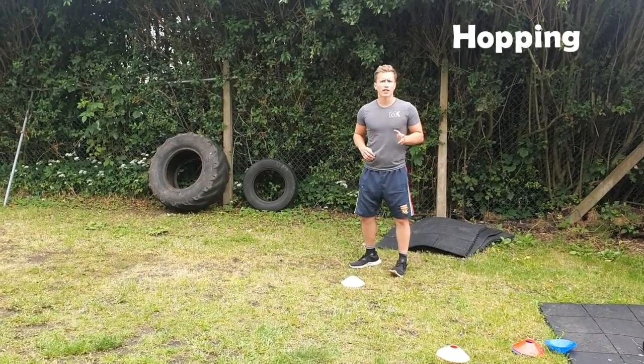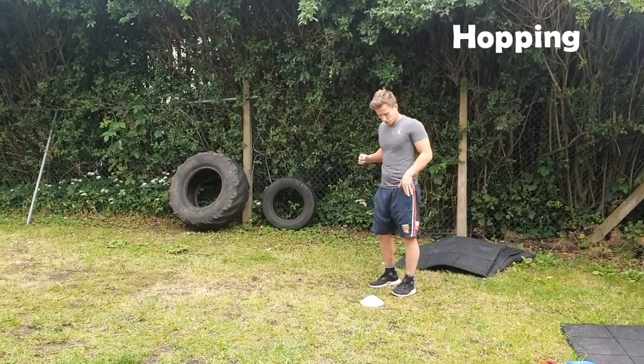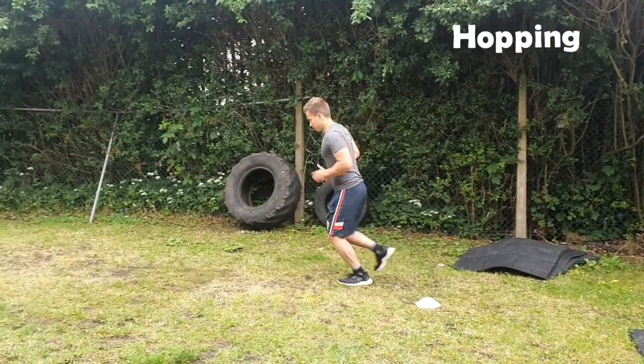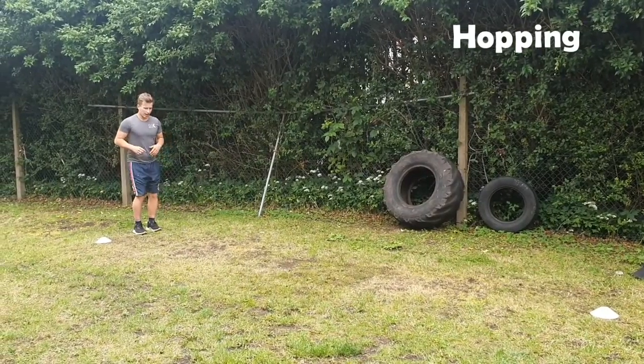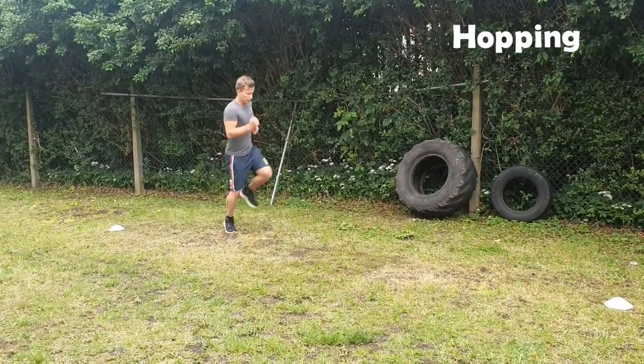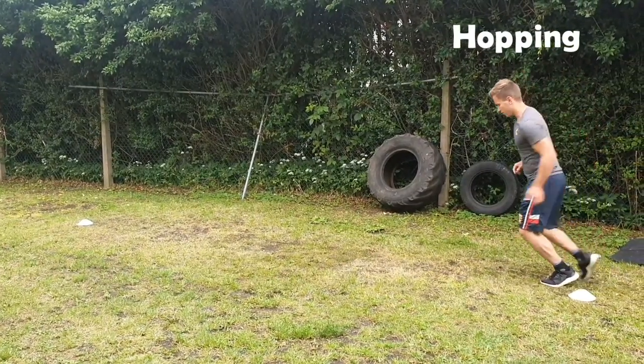The next one is hopping — we're going to use our left foot on the way there and our right foot on the way back. Stay on one foot, push off, and swing your legs into it to get as much height as you can, then turn around. Push off your toes and try to hop the whole way back, switching legs every time.